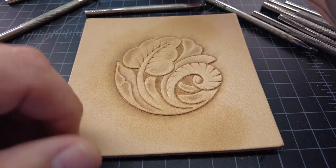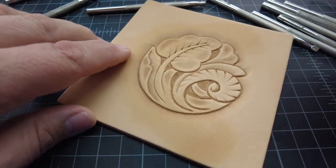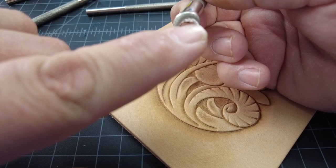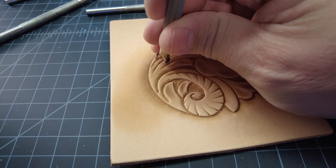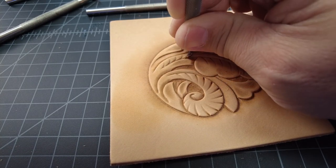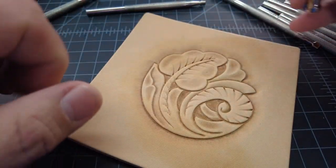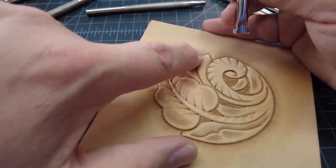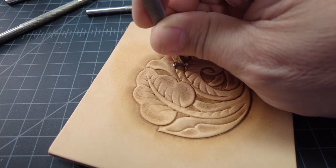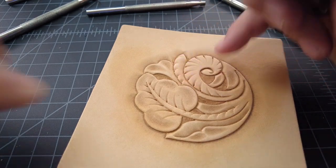Now I have to look at this and think about where I can dress things up. One thing that really sticks out is this big blank vein here — there's just nothing going on. So I'm going to take a camouflage tool that's also fluted on the bottom. I'm going to lean it a little bit, like we did with the veiner earlier, and put some of these going up this stem, having them fade out as I get up to the leaf. It just dresses that area up real nice. Then I'm going to do the exact same thing on this big plain-looking bud — lean the veiner away from it and give it some nice definition.